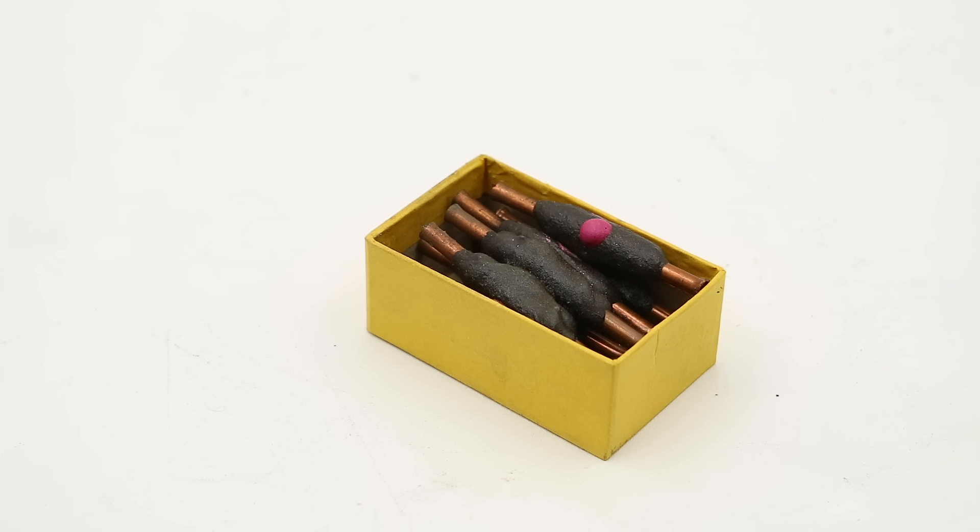These are called Sleeve Jointing Self-Soldering Number Three, and these were developed and issued by Special Operations Executive, or SOE, during the Second World War.